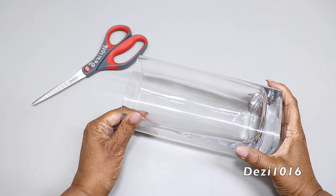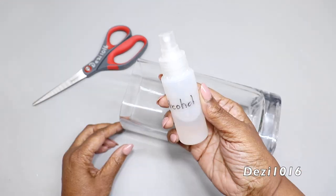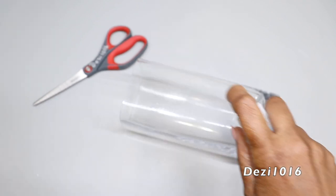I'm going to start with this vase and I'm going to use a little bit of alcohol and a clean paper towel to remove any oil residues from my fingers.